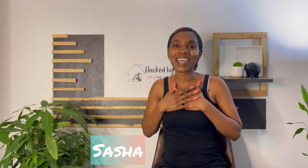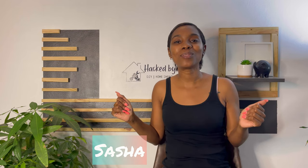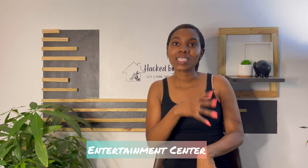Hey guys, welcome back to our channel Hacked by Advanced. I'm Sasha, and I'm going to be walking you through the steps of how we did a toy storage slash TV console slash entertainment center for our living area, to try to control the amount of toys that were just thrown all around the house.